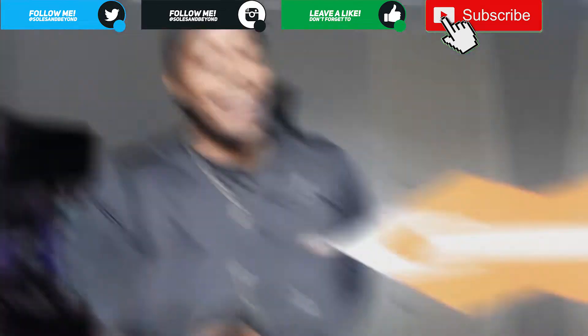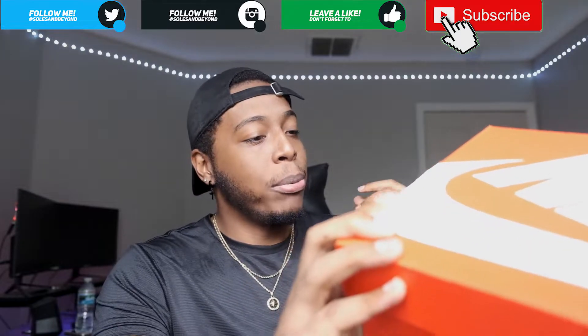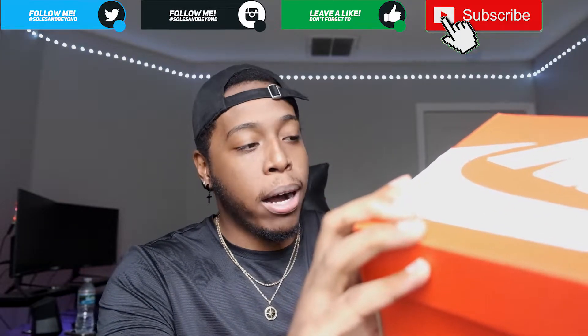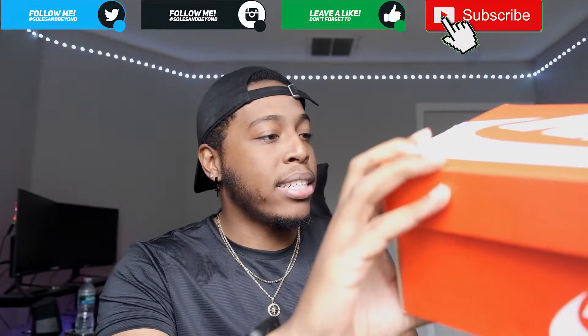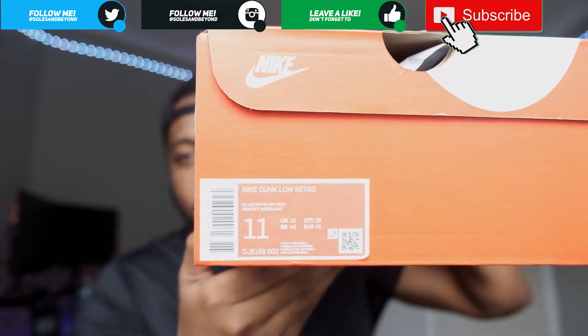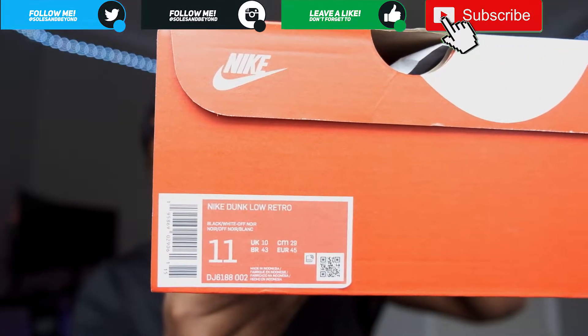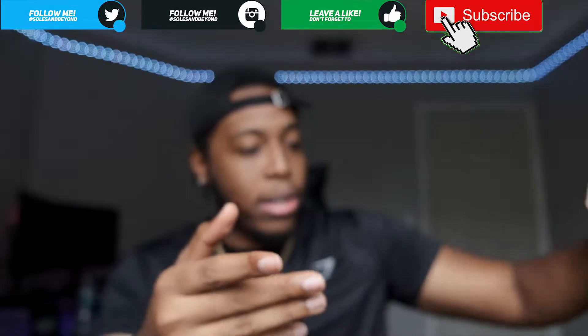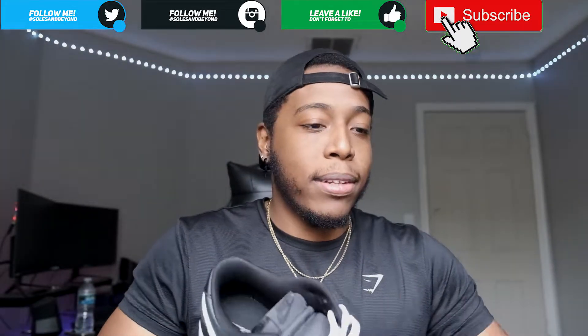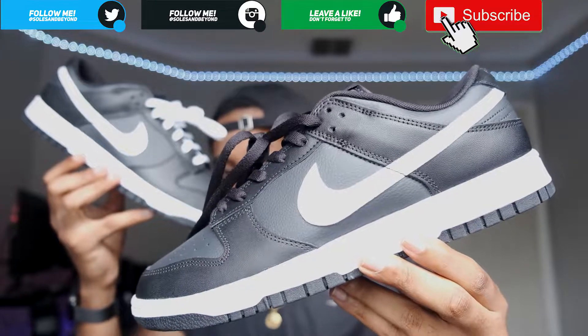Kicking us off with the box — you guys already know the deal. Living in the box with the Nike Dunk Low Retro, colorway is black slash white off-noir. I forgot to even say the name of the shoe — it is called the Black Panda. So yeah, let's throw this up real quick and you have the Nike Dunk Low Black Panda.